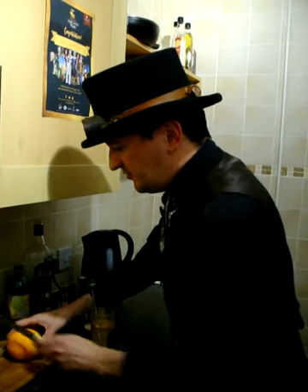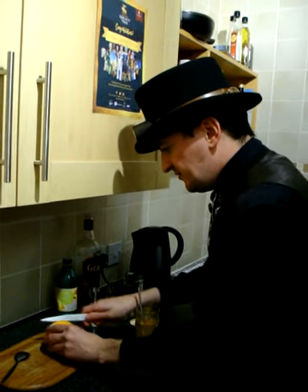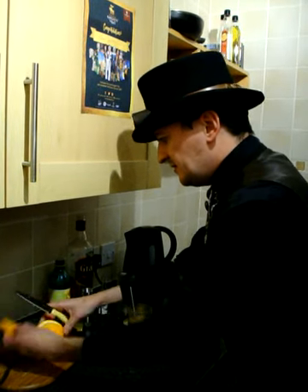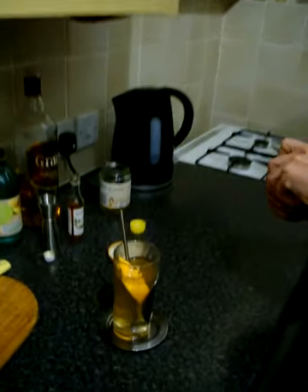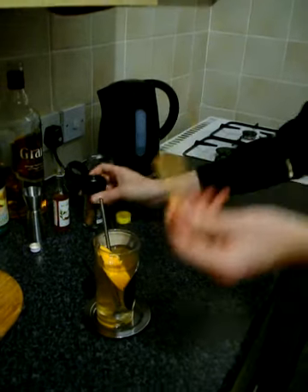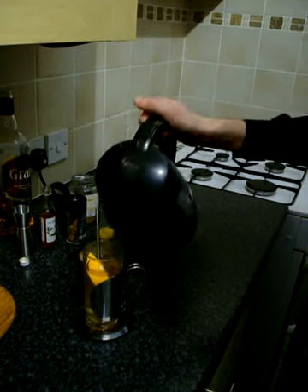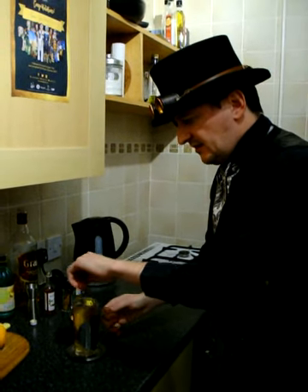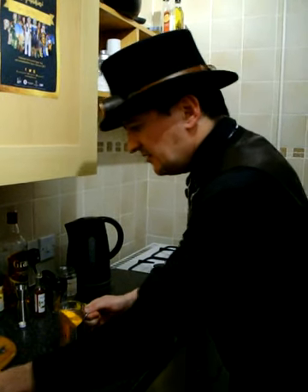Now, to this, we are going to cut a very rough wedge of orange and pop that in there. And then we are also going to get a cinnamon stick and pop that in there as well. We've got a little bit more room, so just a wee bit more hot water. Give it a little bit of a stir. Perfect.